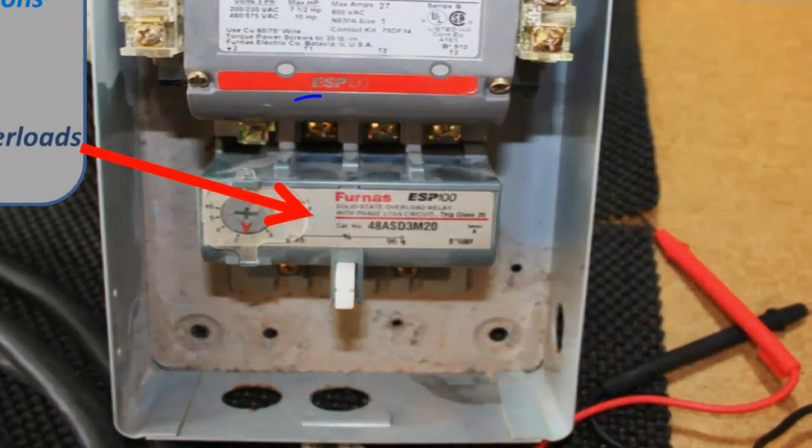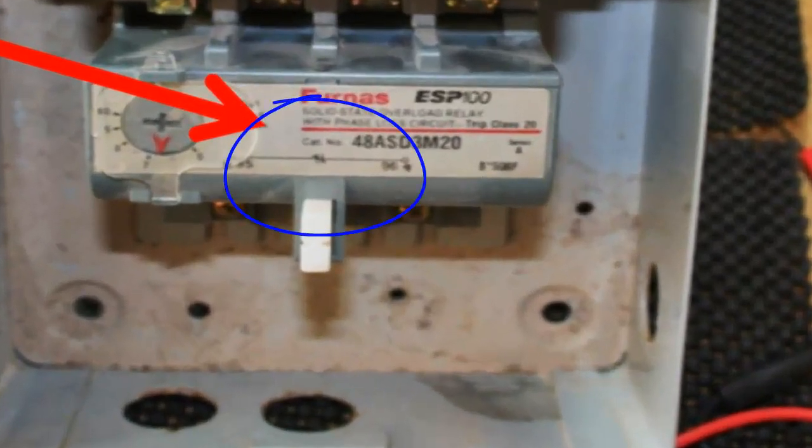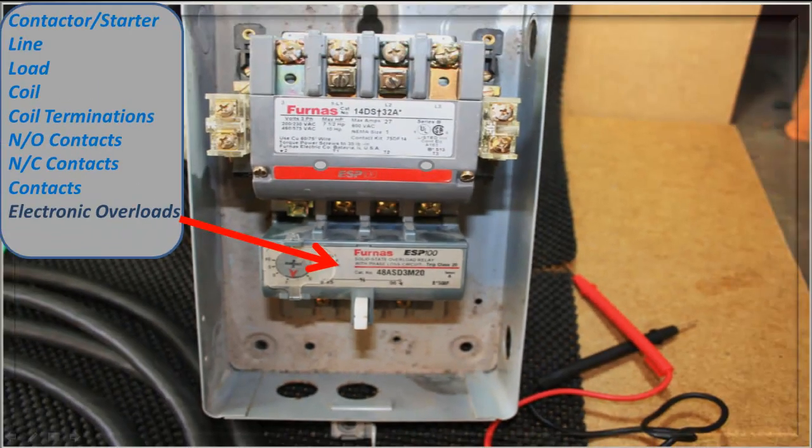The electronic overload has an adjustable setting — if you look on the left-hand side, it has settings for different amperages and heater settings. It has a normally closed contact on it, so in case of a problem it'll disrupt the power to the coil and open the set of contacts. Those are really the pieces and parts. Keep watching — I appreciate you watching, and if you would subscribe, I hope you have a great day. Shoot me some questions, thank you.